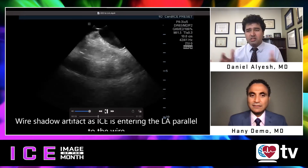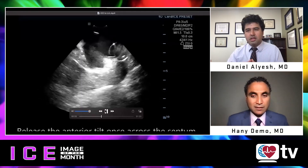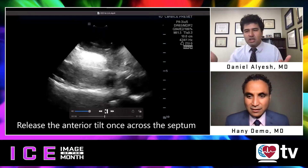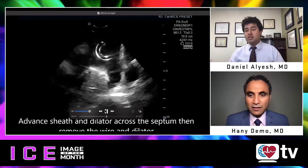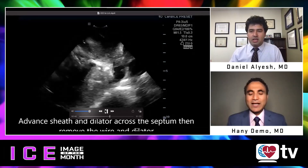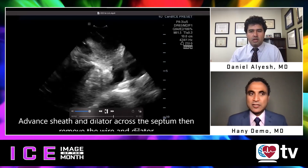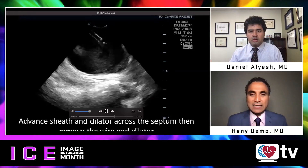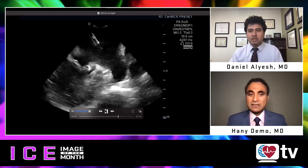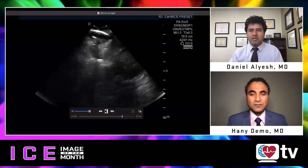Are you using something like an SL1 or an Agilis for the ICE catheter? I don't use an SL0 or SL1 — just a long sheath to get me to the IVC. I don't use an Agilis or anything for the ICE catheter. And you do it without fluoroscopy exclusively? Without fluoroscopy, yes. I've been doing all my ablations without fluoroscopy since 2015.